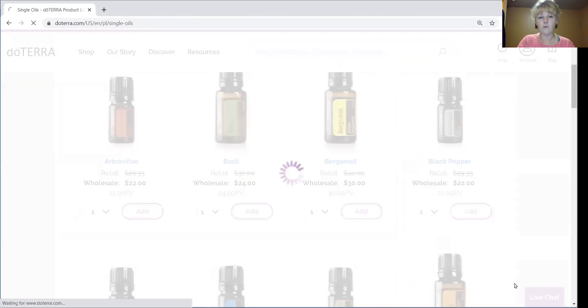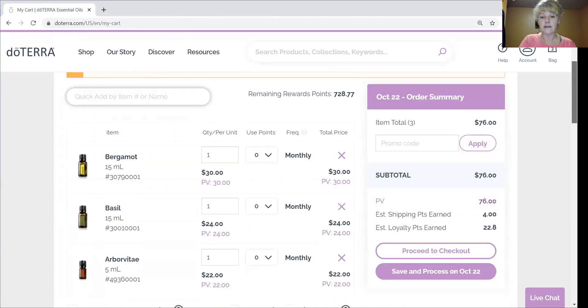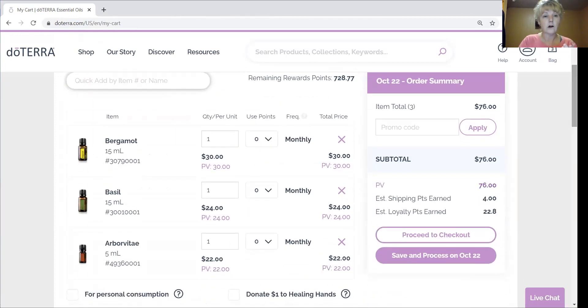I'm at 76 PV — $76. Oils are usually one-for-one PV per dollar, though some are a little less or more. Supplements like the Lifelong Vitality are not one-for-one. But shampoo, body butter, OnGuard cleaner — those are one-for-one or very close. Diffusers do not have a PV value; they just cost money. They're made by an outside company exclusively for doTERRA, so you can't get diffusers for free and they don't carry PV. So your money spent will be more than your PV total.